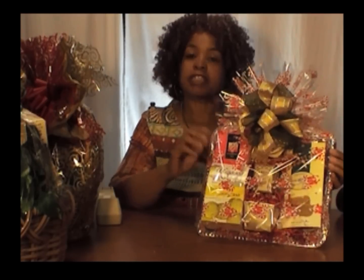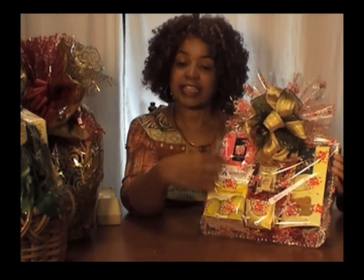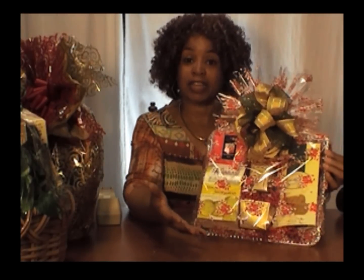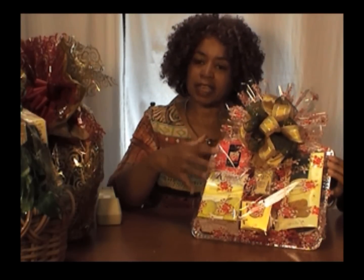I absolutely love silver trays and how gorgeous they are in the gift basket creation. You think about the baskets you have, you think about the other containers, but the trays really elevate the gifts that you make. Look at this one with the holiday candy canes on it — a beautiful fan at the top, a gorgeous little bow, and all of the items laid out on the tray. How many of your friends and family would adore receiving such a gift?